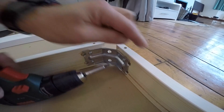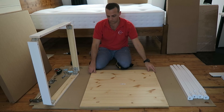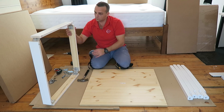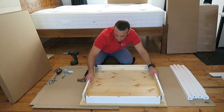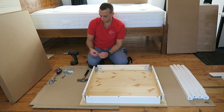Otherwise you won't be able to place the frame on the top desk. This is the top desk of the table. There are two wooden plugs, one on each side. Place the frame on the wooden plugs. At this point you should know if you made a mistake on the frame.